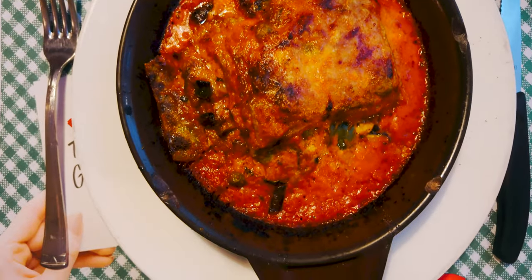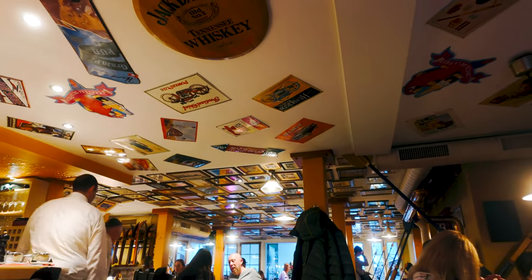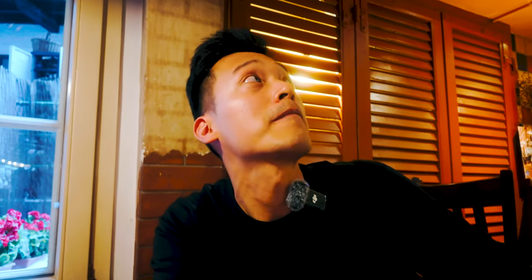Oh my god, look at this — look at the roof of this restaurant, it's actually really cool. It's full of frames of posters and all these vintage-looking posters and collected things. It's really cool. It would be really cool if I had one of my photos framed up and put on the ceiling — even though I'm not sure how to do that without killing myself, but the idea is great.